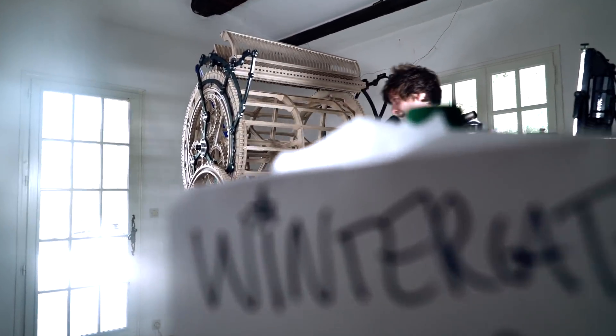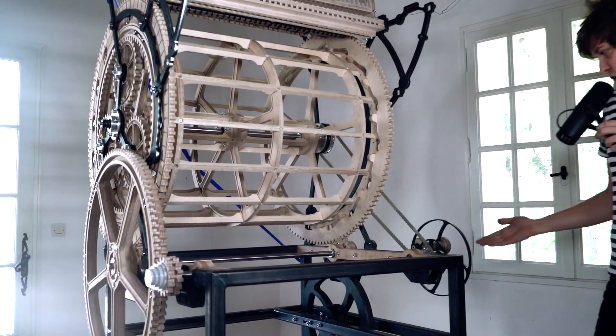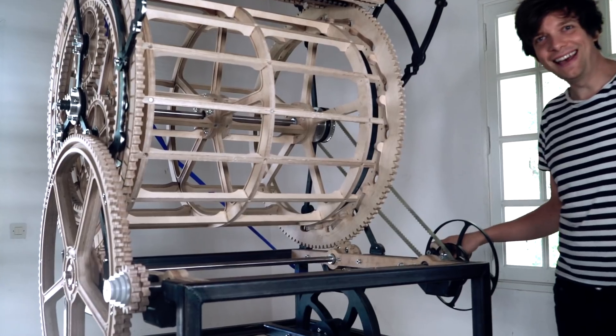Welcome to Wintergatan Wednesdays. My name is Martin and I like to make stuff. Today we're gonna make a crank handle.